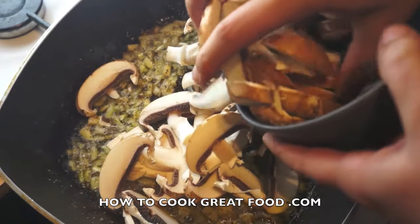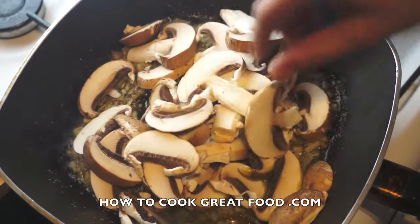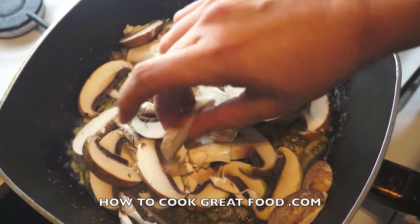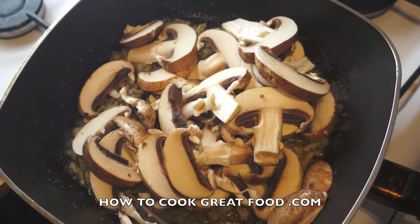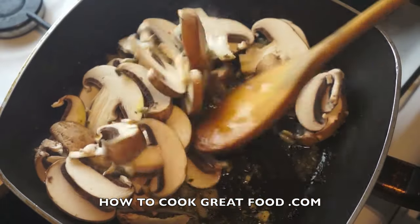Now I'm simply going to introduce some mushrooms. You can use any type of fresh mushroom you like. Today I'm using a white mushroom — it's actually called a chestnut mushroom. As you can see, it's got that colored skin on. We're gently going to throw these around in the pan.